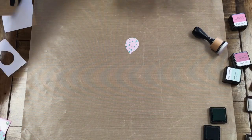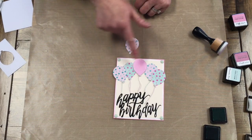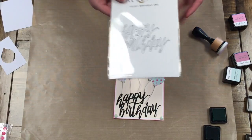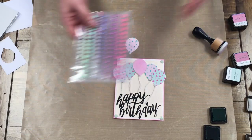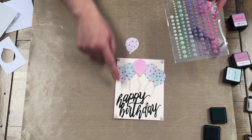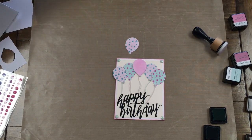So then you have the balloons. On mine I just made quite a few — different colors, different dots. And I do have a happy birthday die that I just ran through the Big Shot and got that. Then in the corners it came with these cute little enamel dots that I just stuck in the corners. I added little strings around my balloons and tucked them down to the happy birthday. And that's it for those two cards.